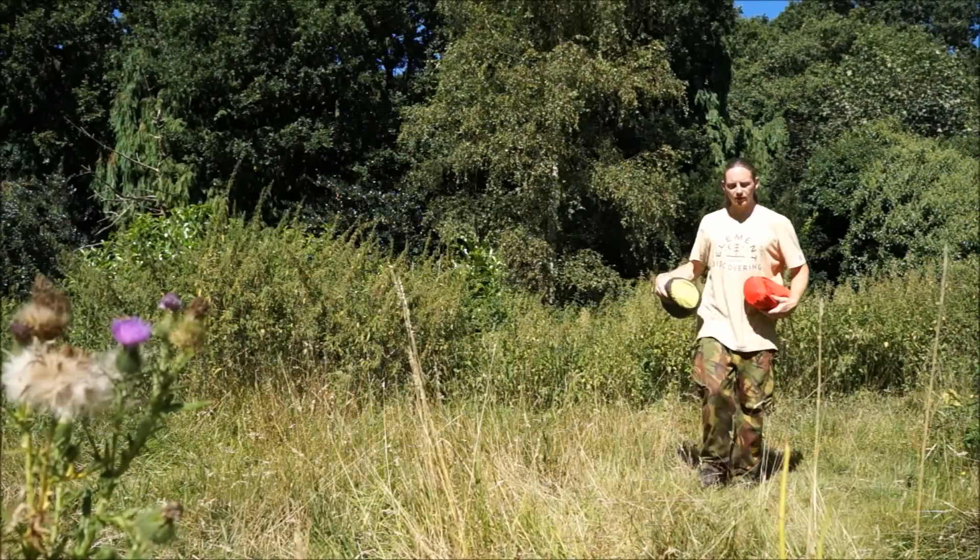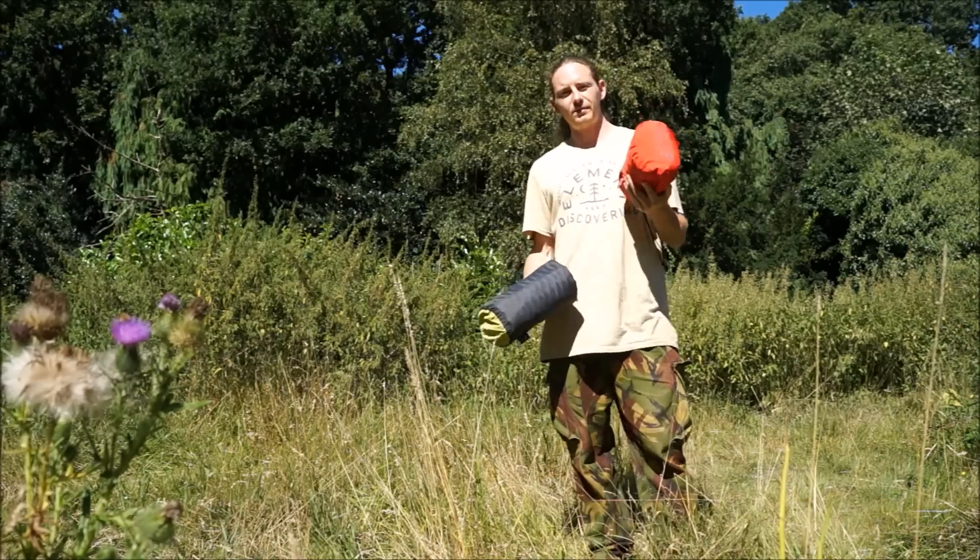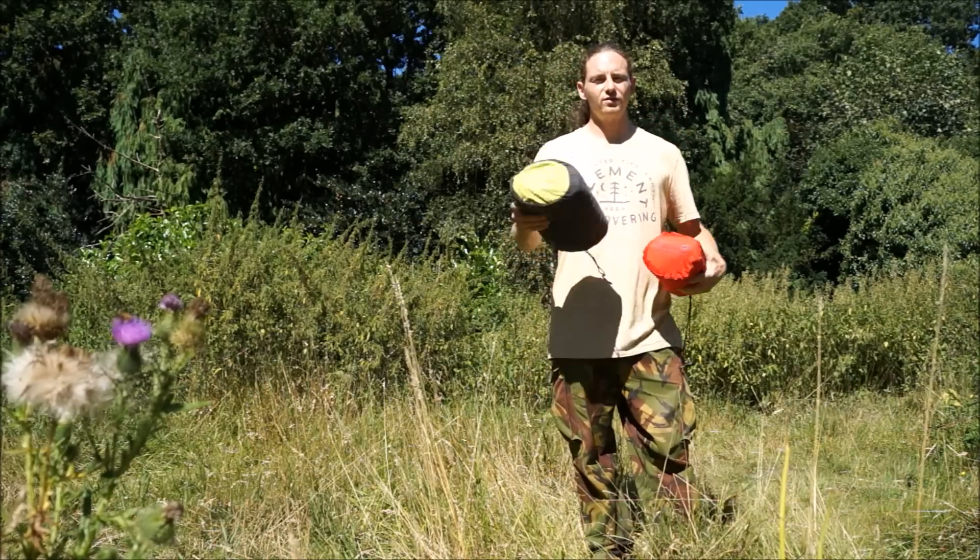In this episode of the Ultimate Touring Bike, I'll be taking you through my sleeping mats as well as which ones I recommend for different situations and needs.